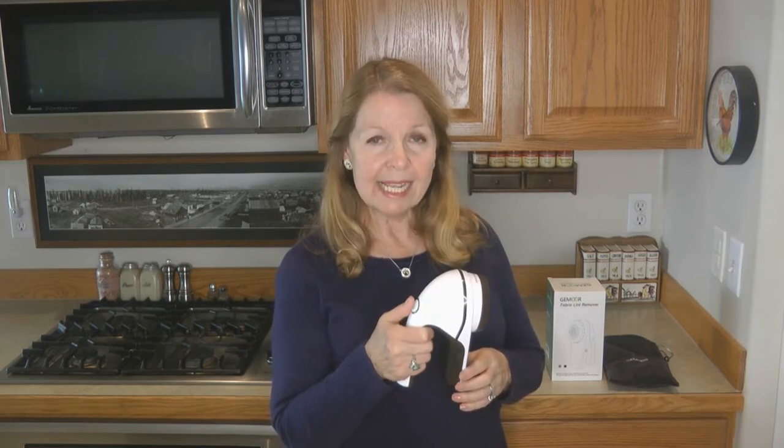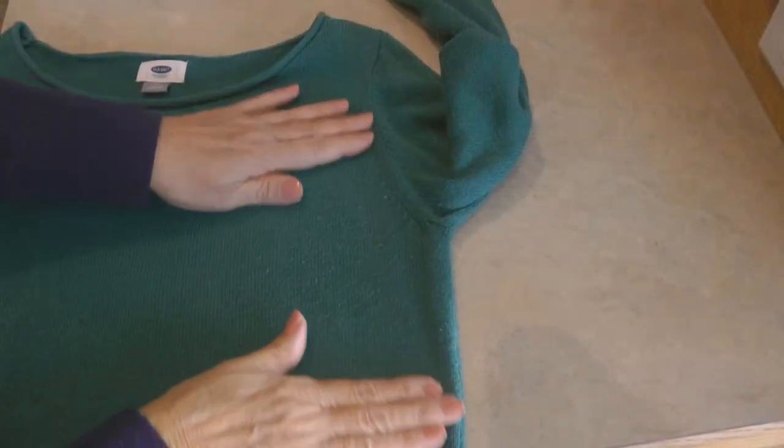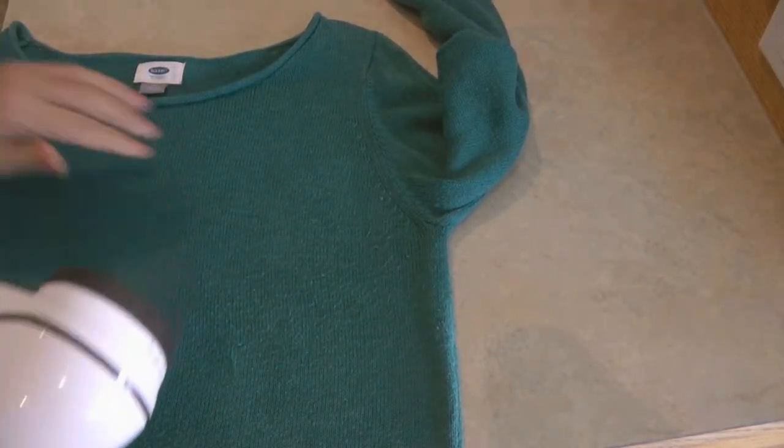I don't have a very strong hand, and I like that this is very lightweight, easy to turn on, and comfortable to hold. But how does it work? Here we go — look at this sweater. I've had it for years, I like to wear it a lot, but you can see that it starts to get those little pills on it.